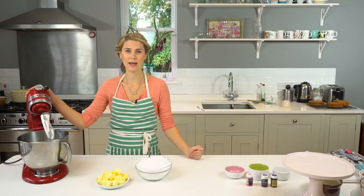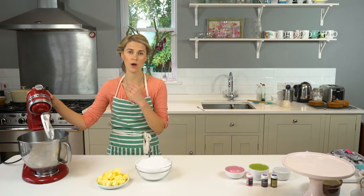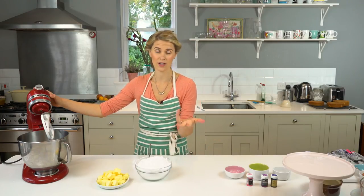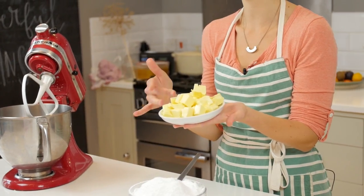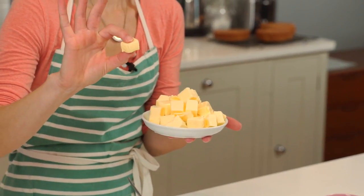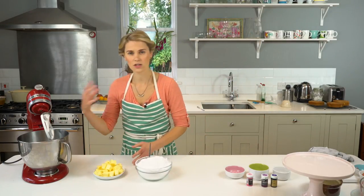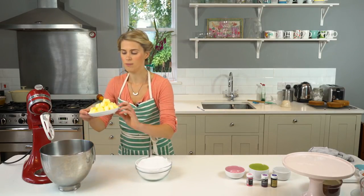I'm going to start by making my buttercream. It's quite important, the consistency of your buttercream. You want it to be really smooth and really pipeable — almost like you're spreading soft butter is the consistency you want. I've got here 250 grams of unsalted, good quality butter. You need it to be squidgy — it gives when I push my fingers onto it. If it's any harder than that, it's not going to cream up very well and you're going to have more problems getting the right consistency for your buttercream.